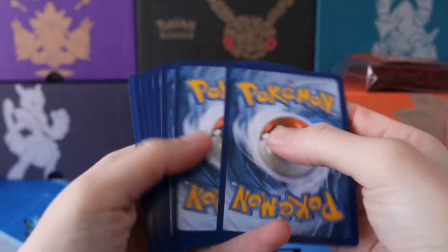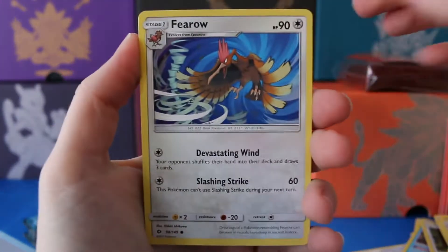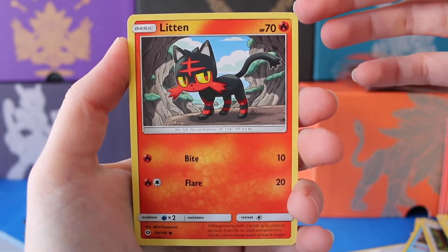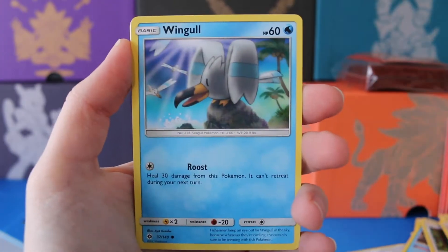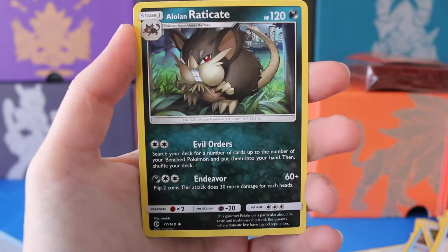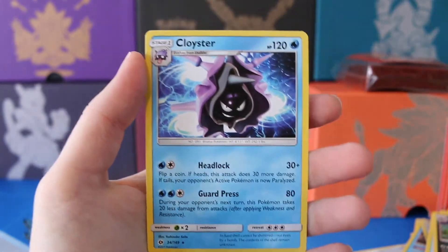Any GX is better than no GX. We are on to our fifth pack. We have Litten, Young Goose, Surskit, Wingo, a Fairy Energy, Pelipper, EXP Shear, Alolan Raticate, Reverse Shelder, and a regular Rare Cloyster.